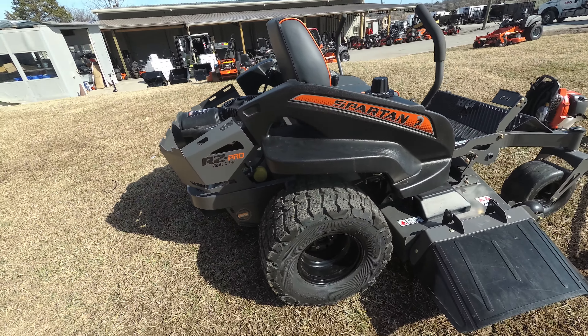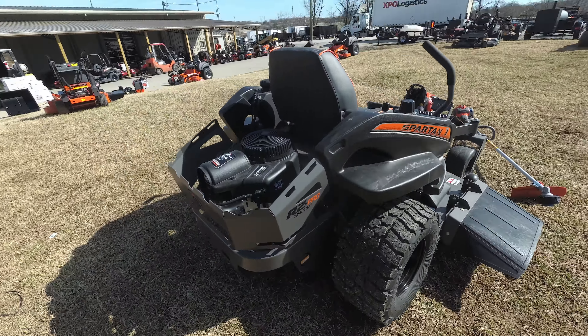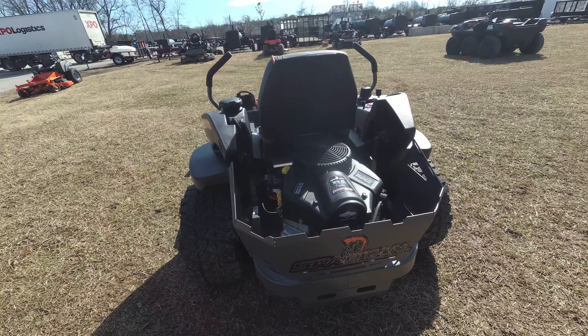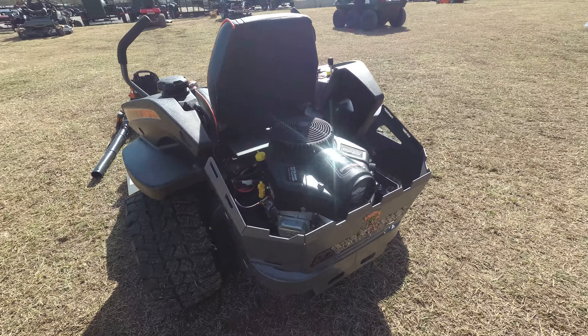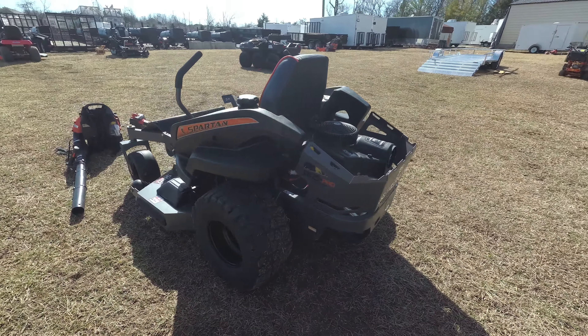This unit comes with radio tires and also has Parker hydraulics. This is a 25 horsepower Briggs engine. This unit also has a five gallon gas tank as well.